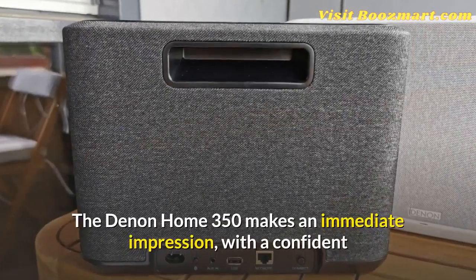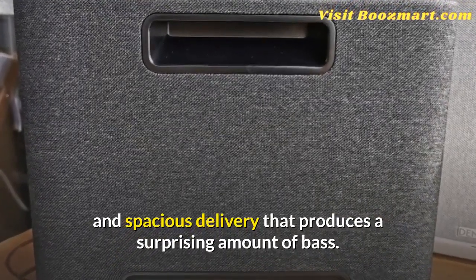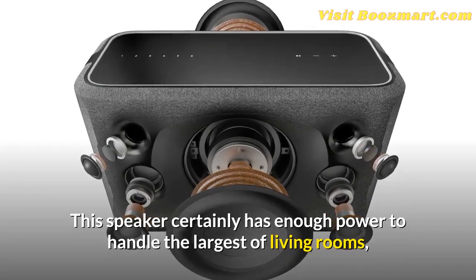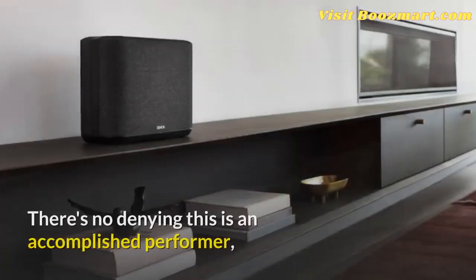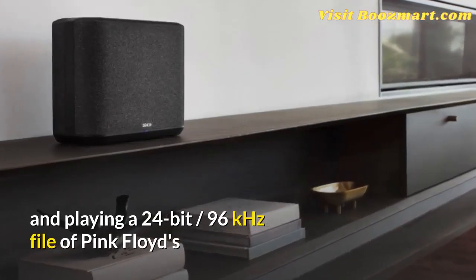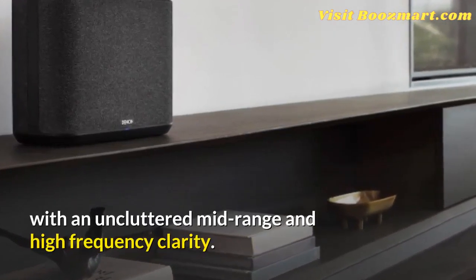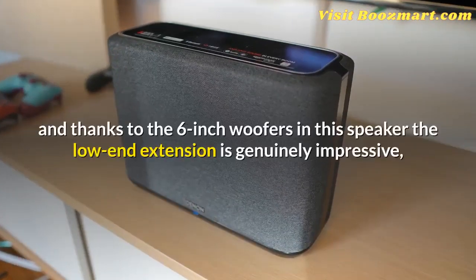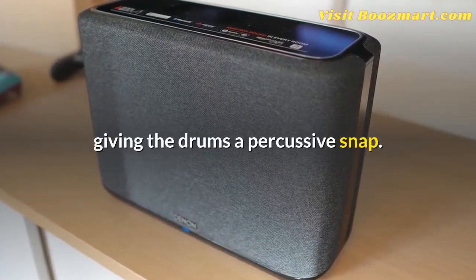The Denon Home 350 makes an immediate impression, with a confident and spacious delivery that produces a surprising amount of bass. This speaker certainly has enough power to handle the largest of living rooms, but given the full-bodied low-end presence, you should probably avoid putting it in a corner. Playing a 24-bit 96kHz file of Pink Floyd's The Division Bell reveals exceptional textural detail, with an uncluttered midrange and high-frequency clarity. The flawless production is rendered in all its glory, and thanks to the six-inch woofers, the low-end extension is genuinely impressive, giving the drums a percussive snap.